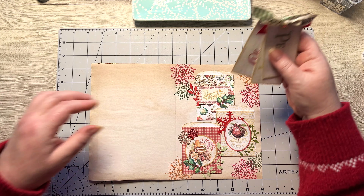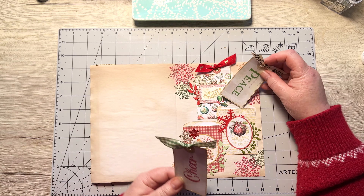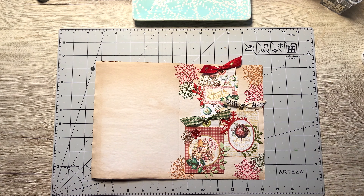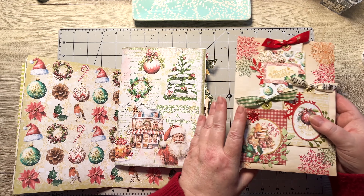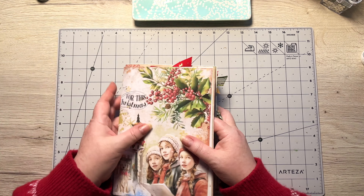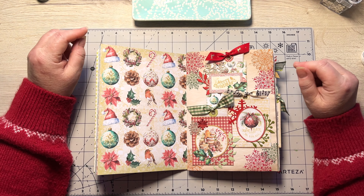All that remains is to stick in these little tag goodies — I'm going to put that one in there, that one in there, and that one in there. Doesn't it just finish it off beautifully! The page slides into the signature, we tap it all together and admire it — gosh, that's a beautifully busy page but I actually like it, and it's pretty flat which is a good thing!